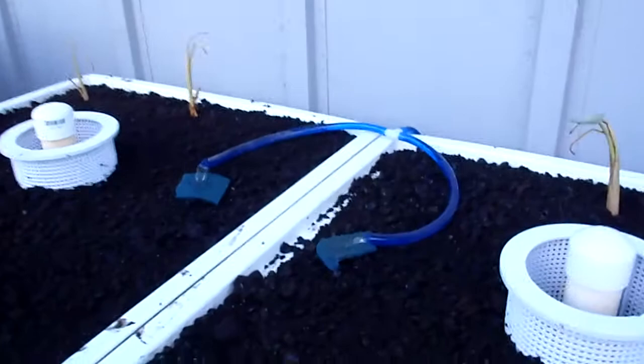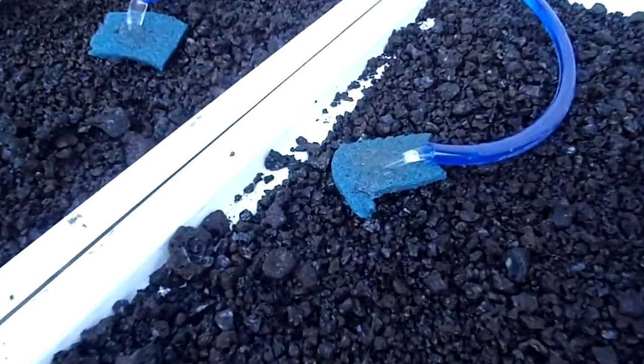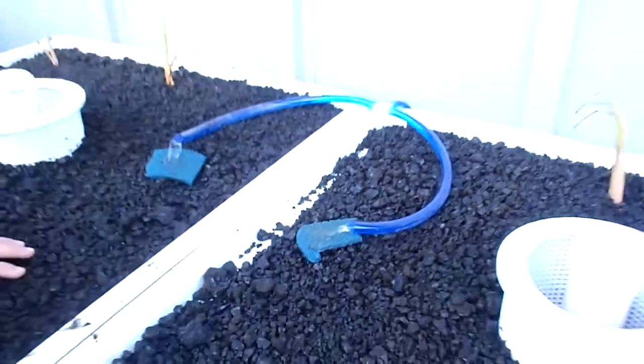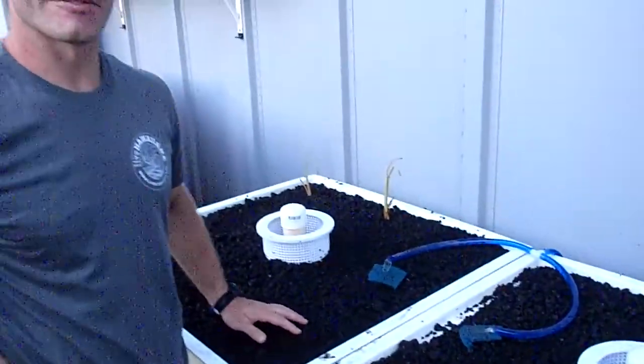We're plugged into the grid on this right now, but if you really wanted to, you could put a solar panel on it and be completely off the grid and be totally green with it. But this is fairly green for a day's work.